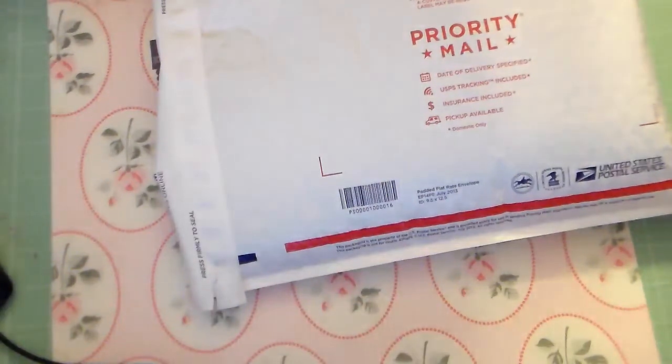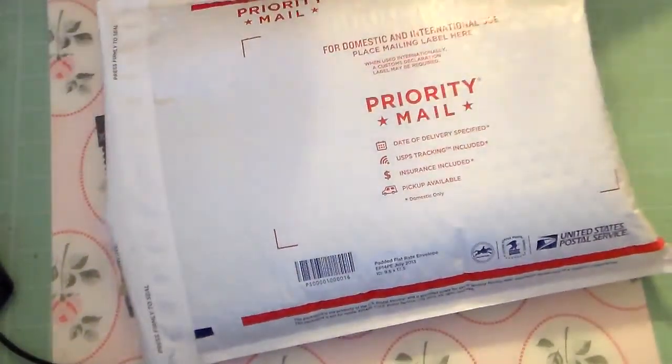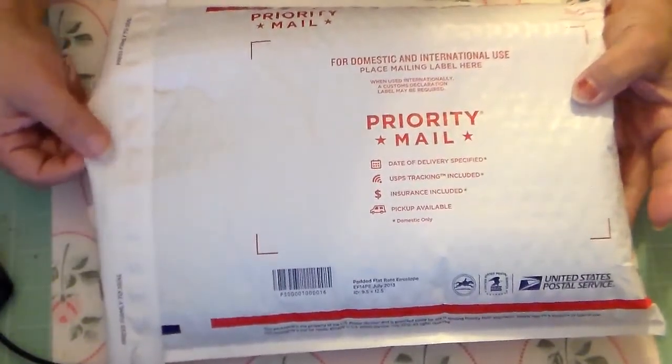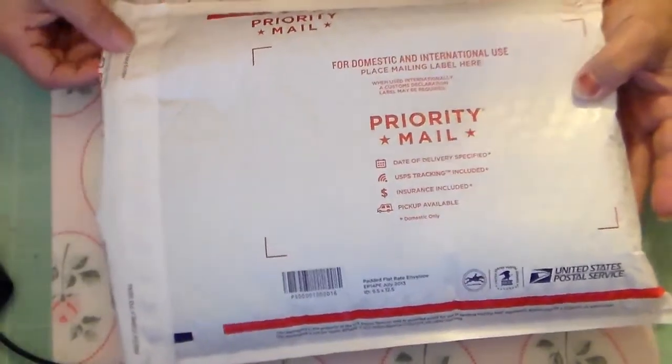Hi guys, it's Carmen. I just wanted to share a happy mail that I received. It's a pocket letter and it was for a challenge swap over on Crafters with Artitude on Facebook. It was a pocket letter — Saturday morning cartoons was the theme — and my partner was Archana. So this is the pocket letter that I received and I'm just going to go ahead and open it up.